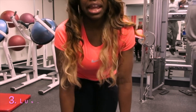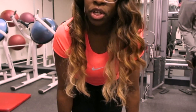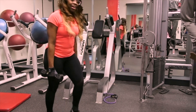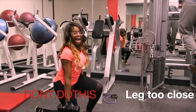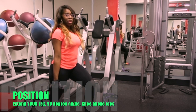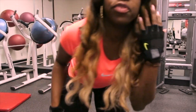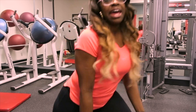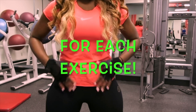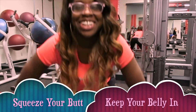Next one. Now on to lunges — regular lunges. You can do it with weights or without weights. With weights it'll look like this. Make sure that you have your foot back enough, and then as you squeeze your butt and keep your belly in, just do this. Actually, don't do it with weights — don't do like me.